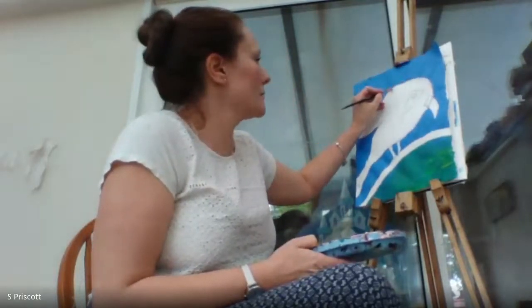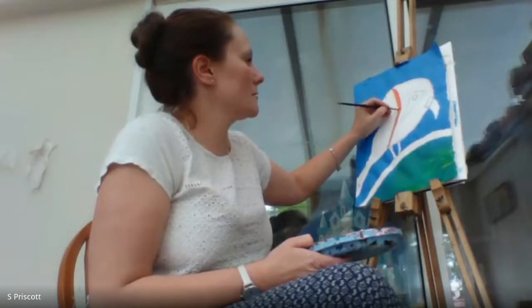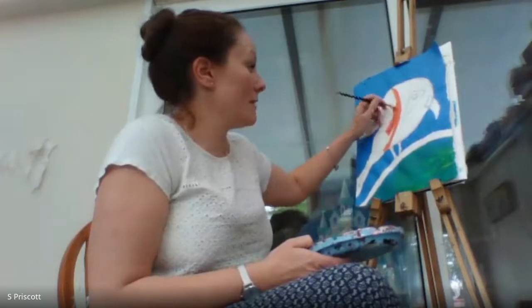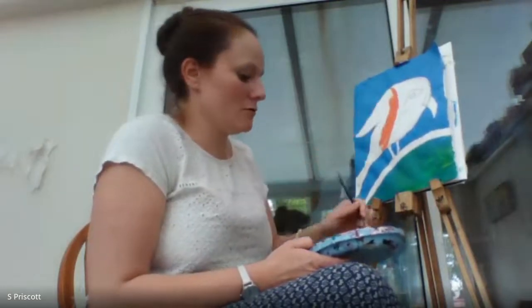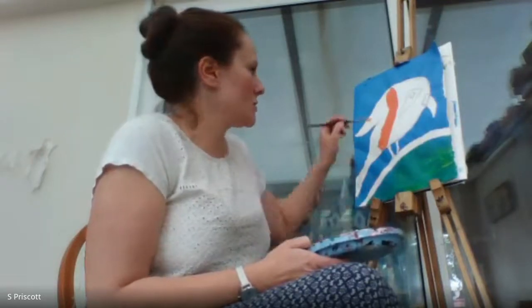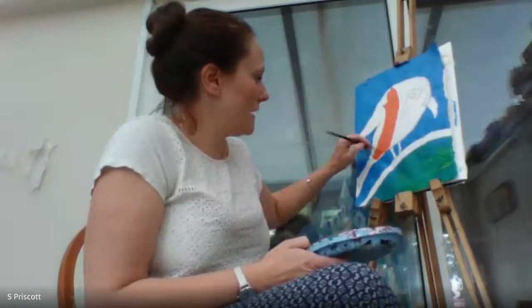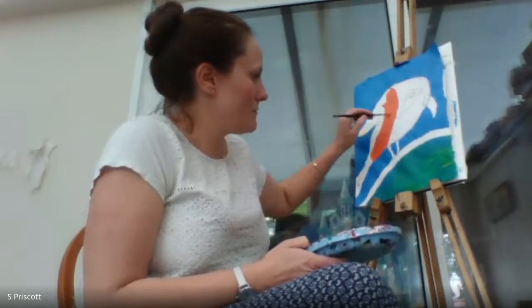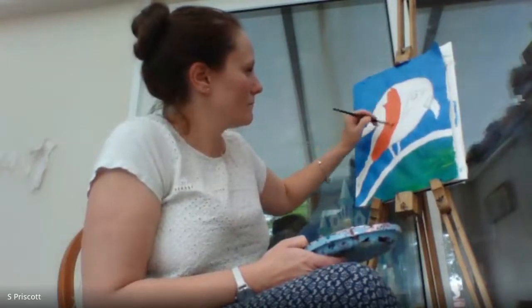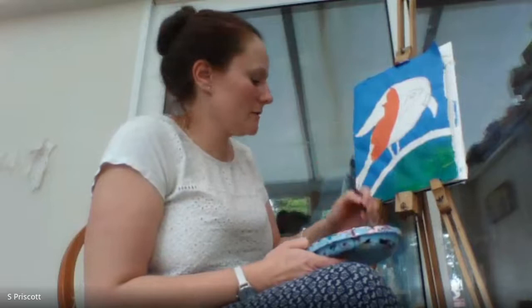I'm doing a big circular sweep to separate the head from the body. Now straight in with my orange, following that sweep — the direction of my paintbrush is no longer horizontal but following the sweep of the bird. Thick, textured paint with sweeping motions, done quite quickly. I like that expressive approach — you don't have to be at a painting for hours to make it look vibrant.